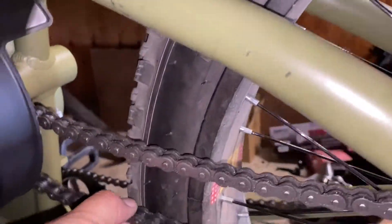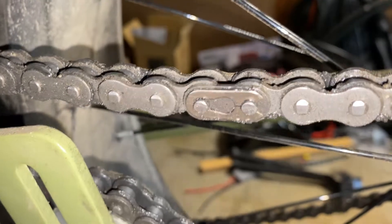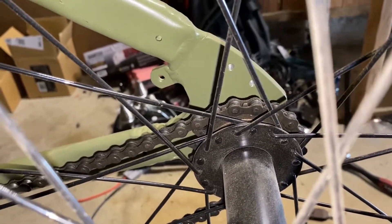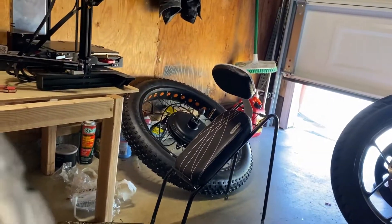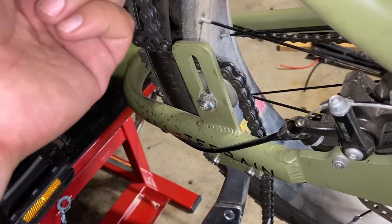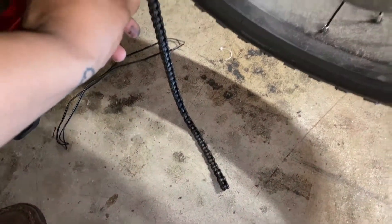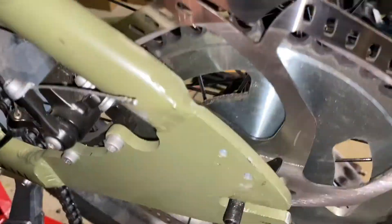Next step is to remove this chain. There is a master link here somewhere — let's see if I can find it on camera. Here's your master link, so pop that off, separate the chain, and take it off. I'm going to do the same thing on the other end for the pedal crank chain, because of the seven speed cassette that the new hub motor has. Just be very careful not to twist the chain and damage it.